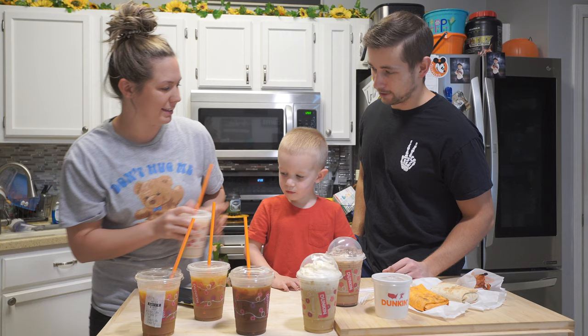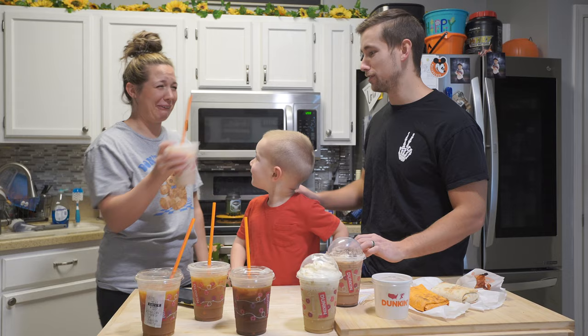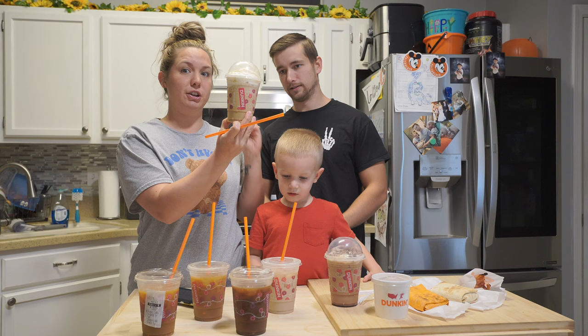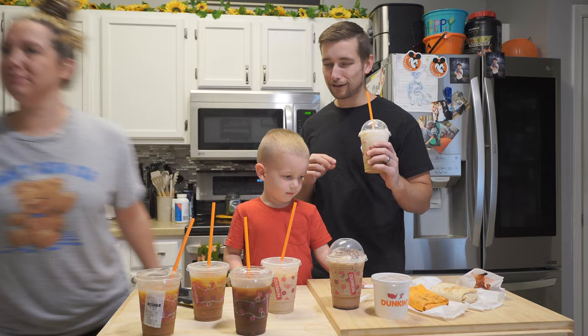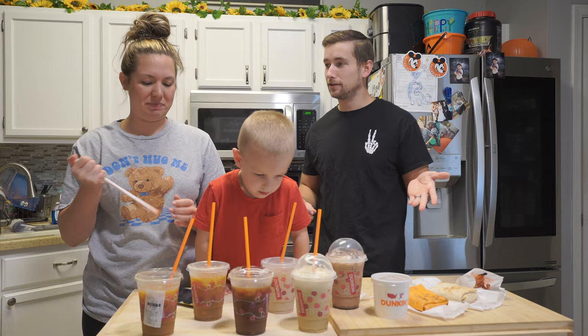That's how you know it's good — he wanted it for a second. I like that! That is so sugary. This is the only frozen coffee one — the Brown Sugar Cookie Frozen Coffee. She doesn't like it, which means I'm probably going to love it. So far this one and the chai are the two best. Those ones taste more like fraps, and I like fraps.